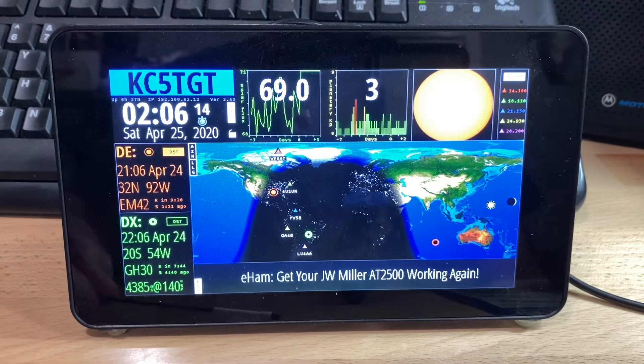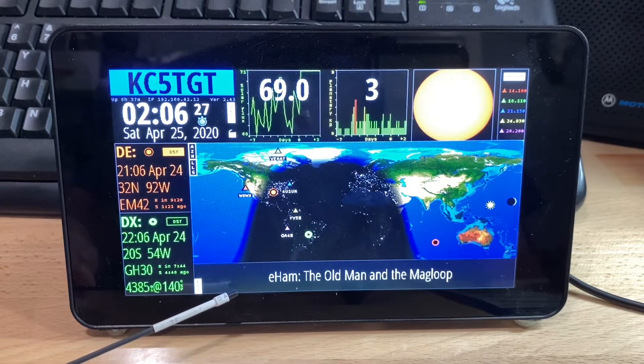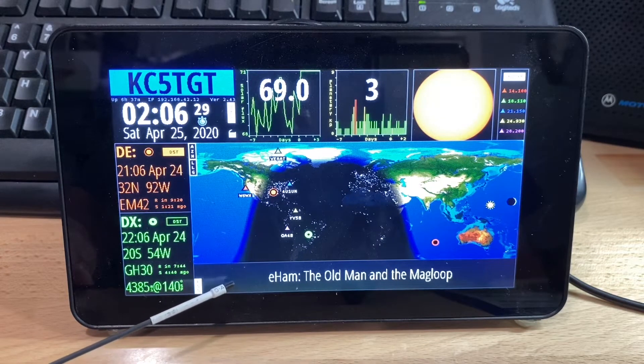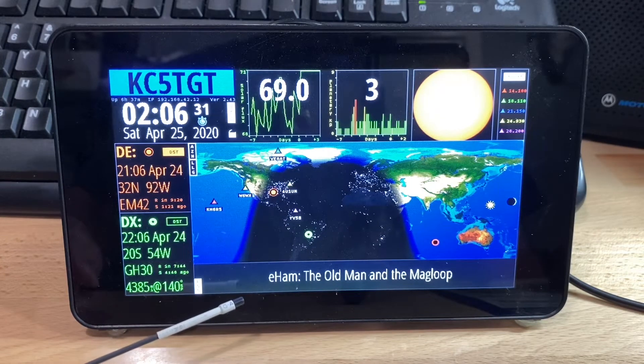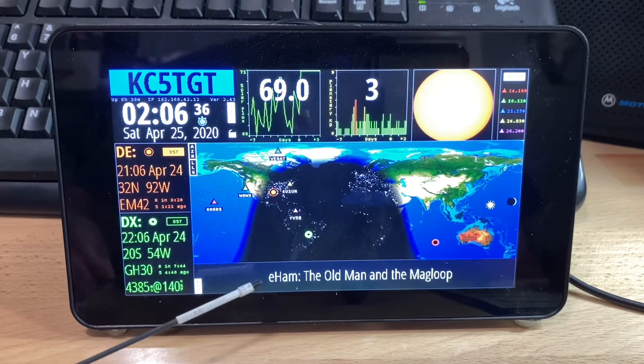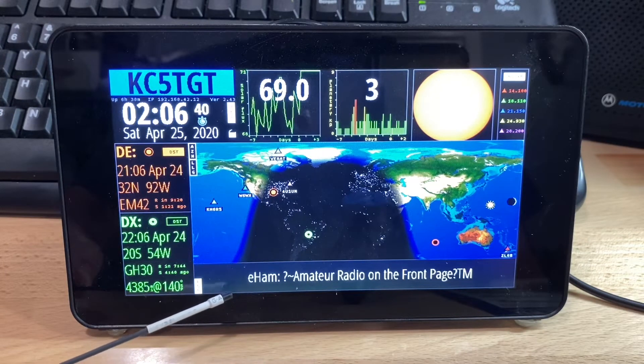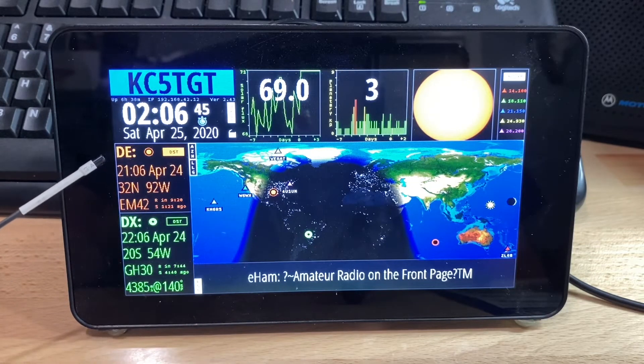You can also get some different map views, but I like this particular one. Below the map you'll see that you can configure it for an RSS feed. The feed you get by default is delivering amateur radio related topics, and you can go to eHam, for instance, and search for a headline to read more about it.